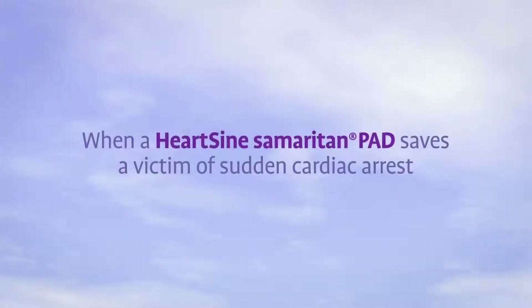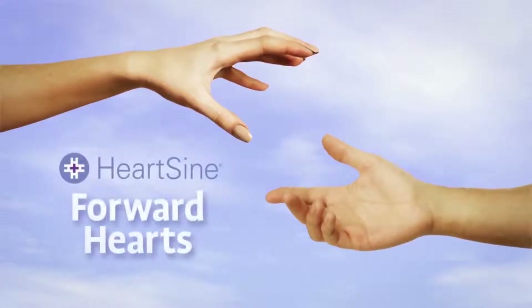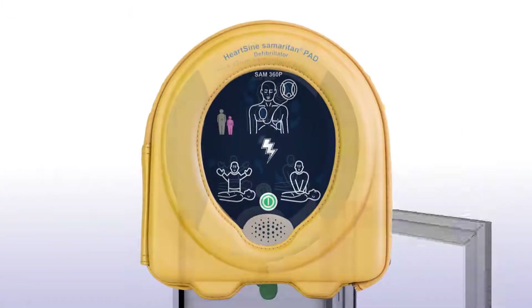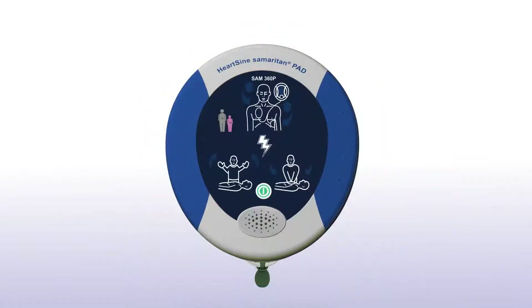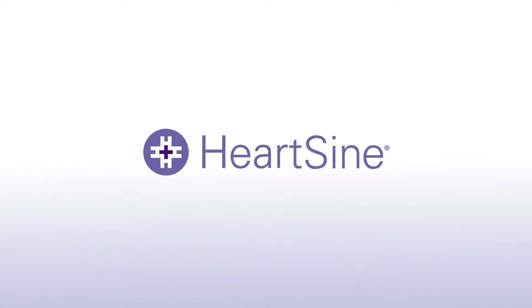When a HeartSign Samaritan PAD is used to save a victim of sudden cardiac arrest, the survivor is eligible to participate in the Forward Hearts program, which provides a donation to an organization of the survivor's choice. Contact HeartSign for details. With the unit nearby, you are always prepared to respond in the event of someone going into sudden cardiac arrest. HeartSign. Life-saving. Pure and simple.